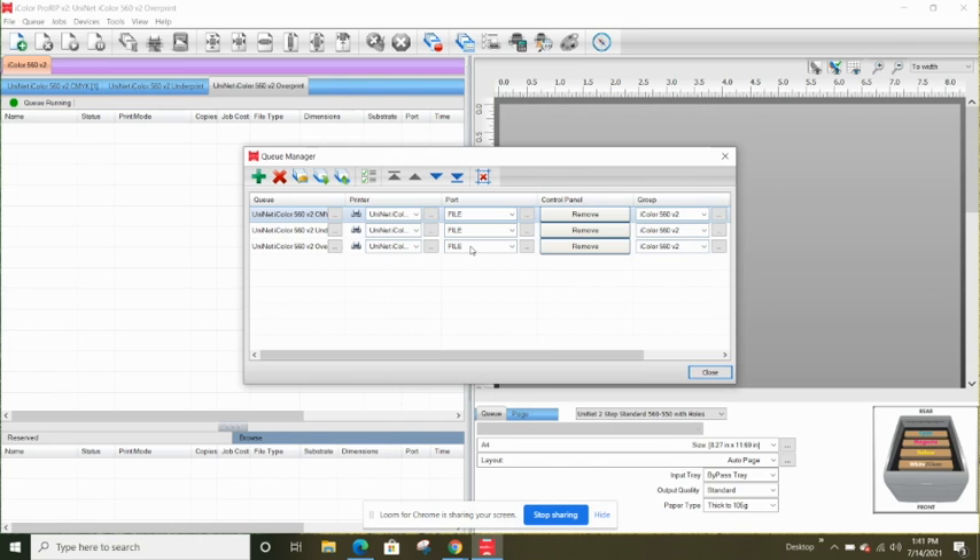You need to tell it what port to use. Your unit needs to be plugged in and powered on for it to be found. It doesn't have to be connected by USB — it can be connected to the network — but it does need to be connected one way or the other. I have mine connected by USB, so when I click the port drop-down menu my unit appears. You want that selected for all three queues, then click Close.